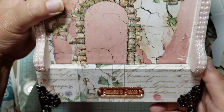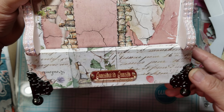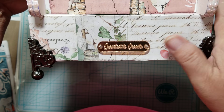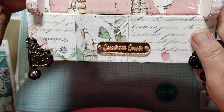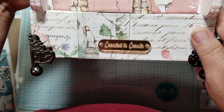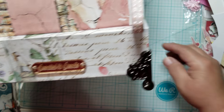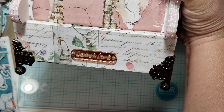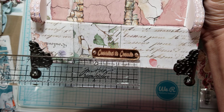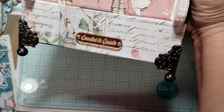See the name plaque right here? This one says 'Created to Create.' It is an acrylic nameplate — a custom nameplate that I had done. It is from a seller on Etsy, and I will share her information with you. It's not very big, probably about 2 inches long. It measures about 2 and a quarter inches long, and the width is about half an inch.